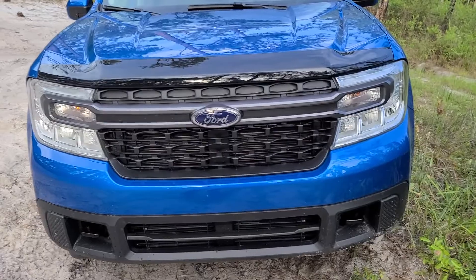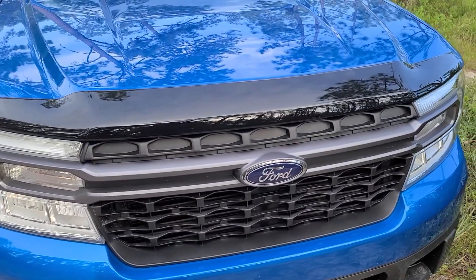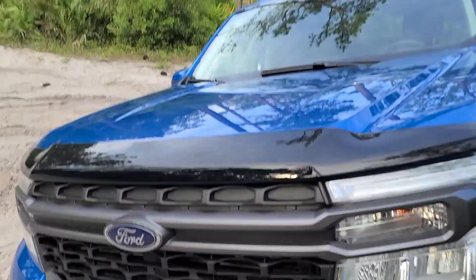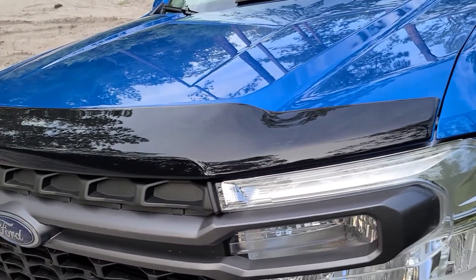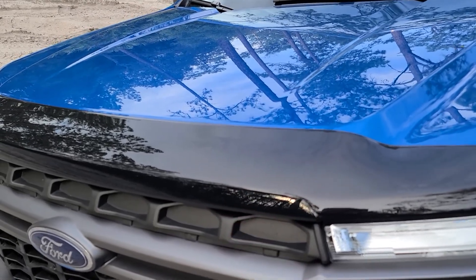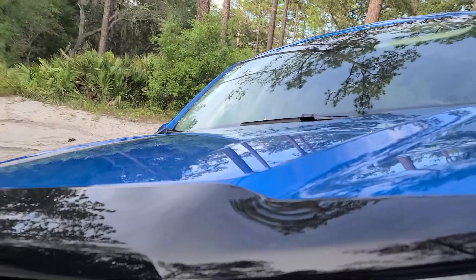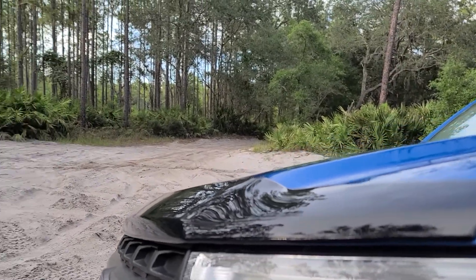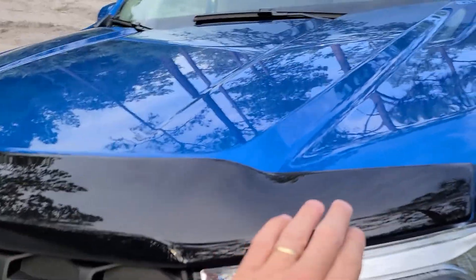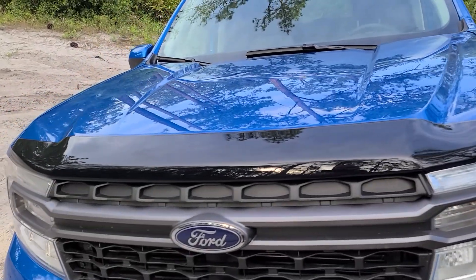First of all, this is the AVS Aeroskin — the Auto Vent Shade Aeroskin. This is a gloss black, basically a plastic bug shield. It takes the brunt of things that come up and hit the hood, keeps your hood from getting chipped. It's also super low profile — that's why they call it the Aeroskin, because it just kind of sits on top there. It's a substantial piece of plastic, nice and thick. It does a great job.